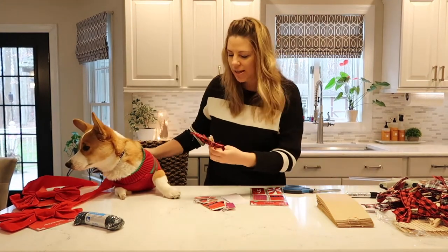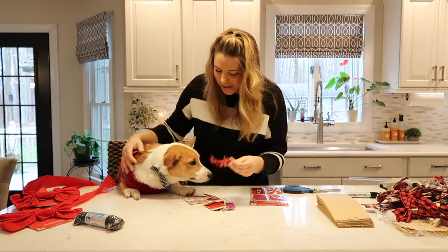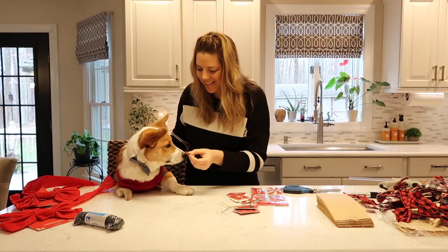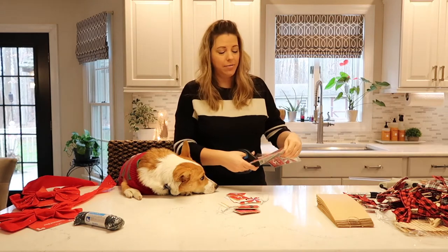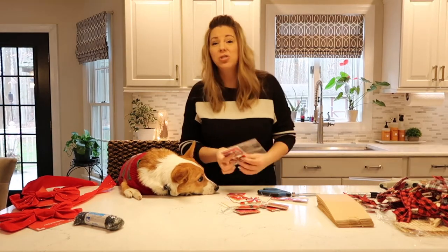Welcome back, Ollie! And we have Toby back here, one of our other dogs. He's a Cavalier King Charles Spaniel. We actually have two Cavalier King Charles Spaniels — that's three dogs total. It's a little crazy right here all the time.